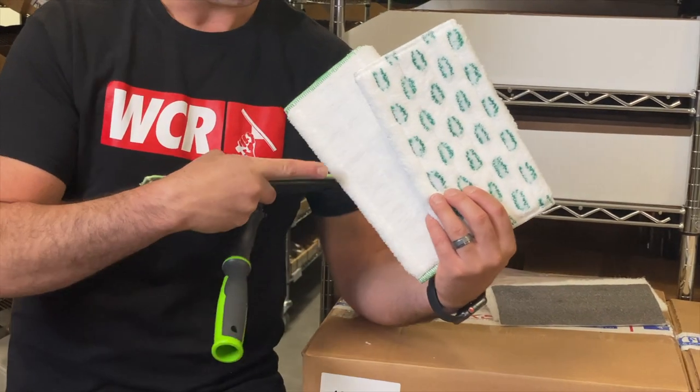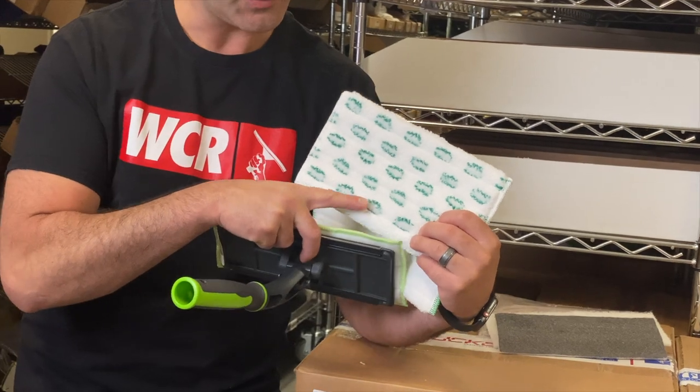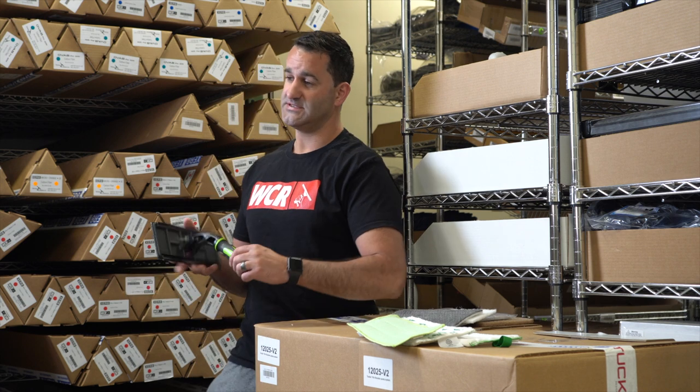There's tight woven microfiber, a more fluffy almost wool-like synthetic, and one that has light abrasives in it. For exterior cleaning and light stain removal, there are other pads you can put on here.